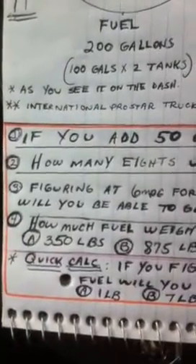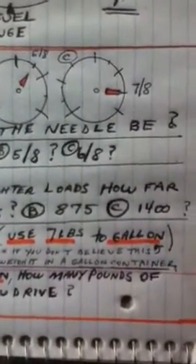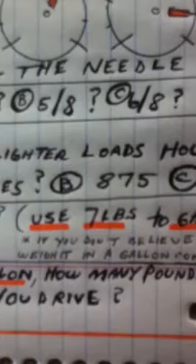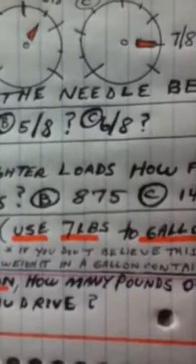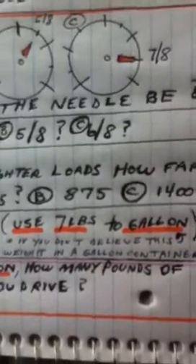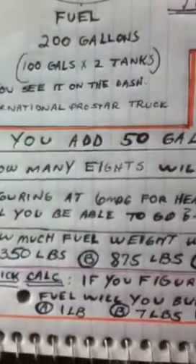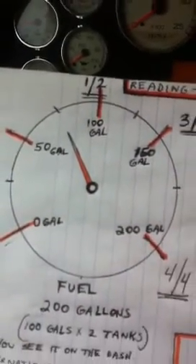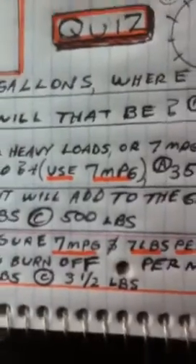That leads us into question 4: How much fuel weight will be added to the gross? For that we're going to use 7 pounds per gallon. If you have any question about the weight of a gallon of diesel, feel free to get a gallon container and weigh it. So what's the fuel weight added to the gross? We took the 3/8 tank and added 50 gallons. Is it A — 350 pounds, B — 875 pounds, or C — 500 pounds?